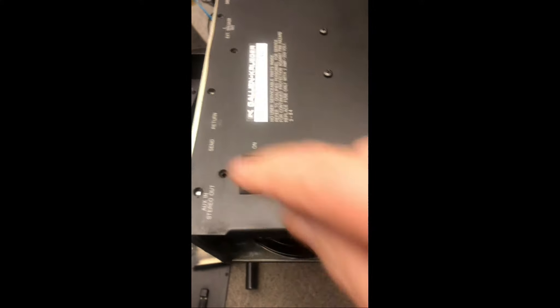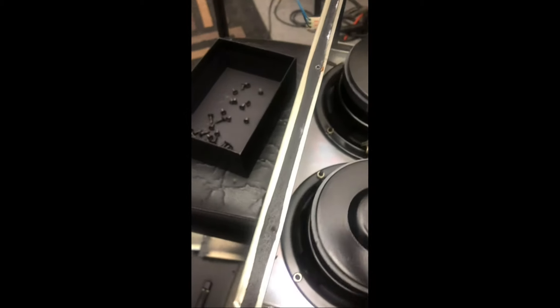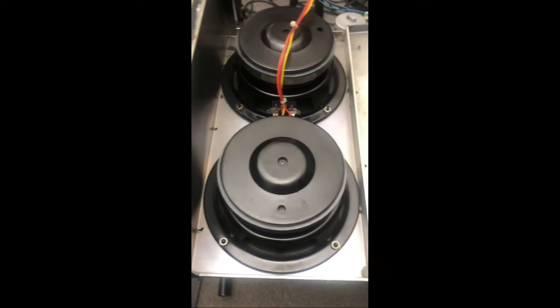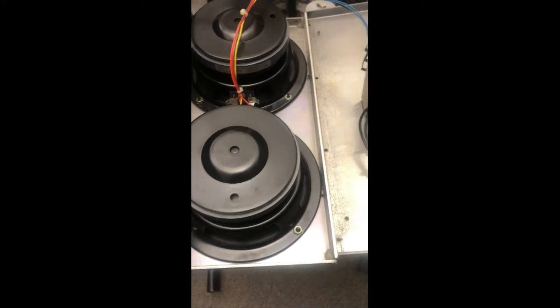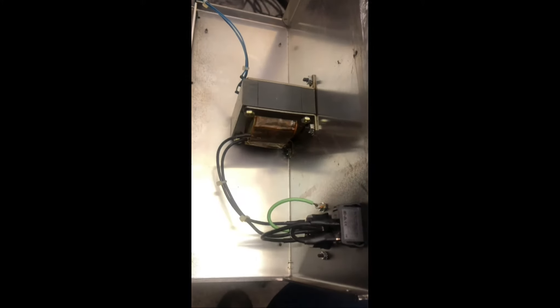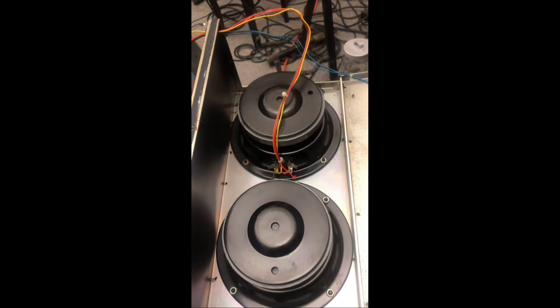The next portion that we took apart were these four screws here, and what that allows to happen is this component to separate from that component, thereby exposing the speakers. These wires are still here. You've got a transformer here. Your on-off switch and plug-in for the electrical power is on that side right there. There's your transformer, your plug-in, etc., and the case for the speaker.